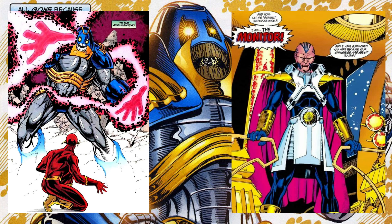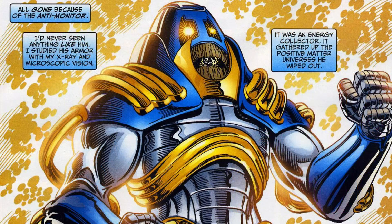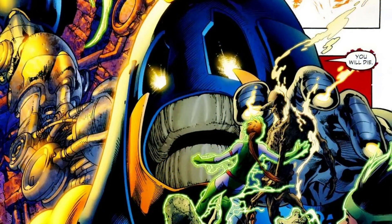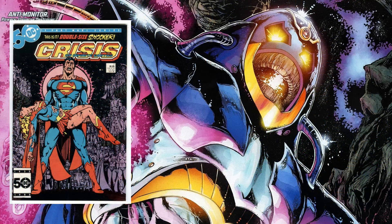The Monitor represents all positive matter and goodness, and the Anti-Monitor represents anti-matter and evil. The Anti-Monitor is one of the biggest threats in the DC universe, responsible for destroying thousands of universes. In fact, he's responsible for more DC deaths than any other villain.